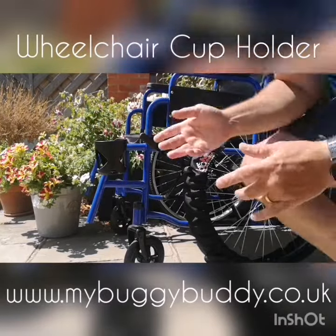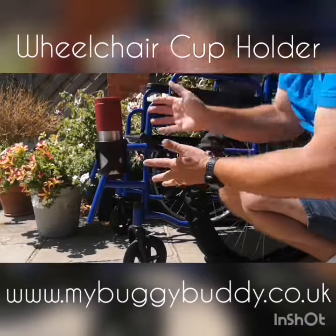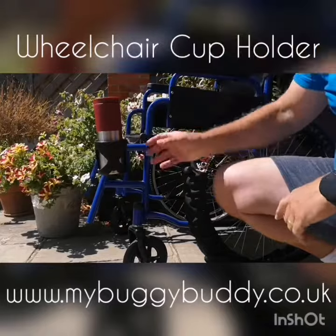Once it's tightened, inside there's three little grooves, like little clamps. Push your bottle in, and as you can see, it slots in and doesn't move about.